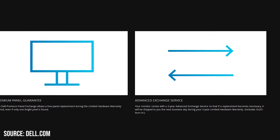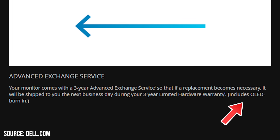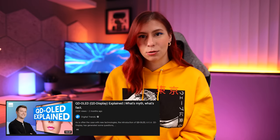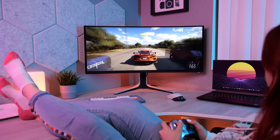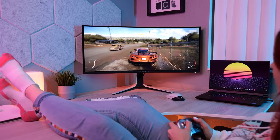Another benefit of QD OLED is that there is much less risk of burn-in, to the point where Dell is offering a three-year warranty as standard on this 34-inch monitor. Digital Trends did a great video on how the tech side of QD OLED works — I'll link it in the description. In this video, I wanted to convey what it's actually like to use and who it's going to benefit most.